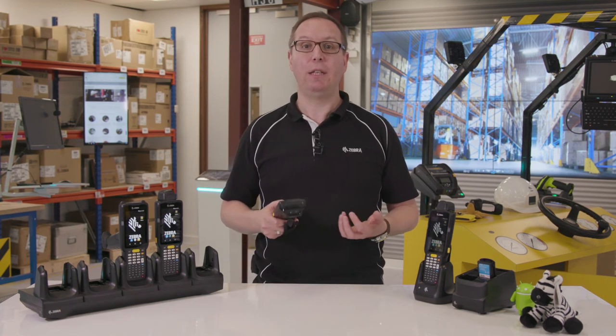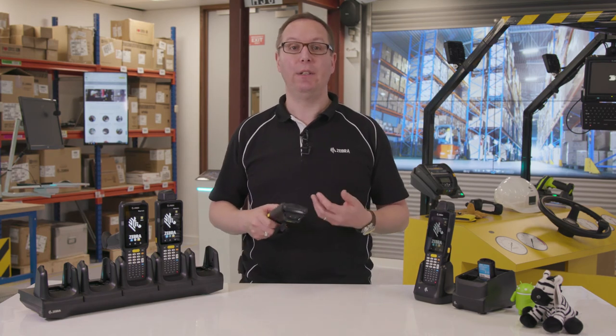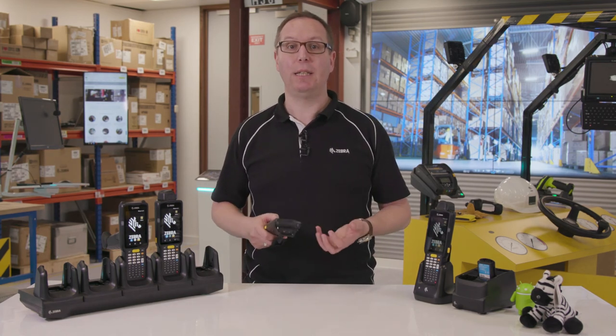To learn how the MC3300 can help you and your business, visit zebra.com/mc3300.